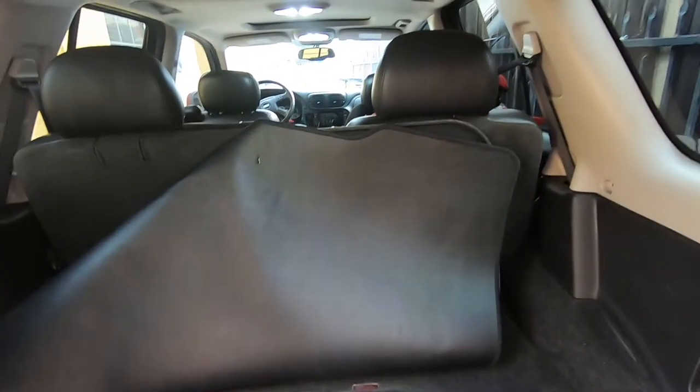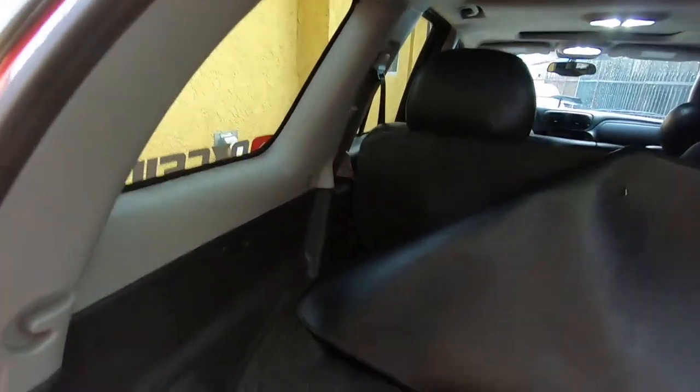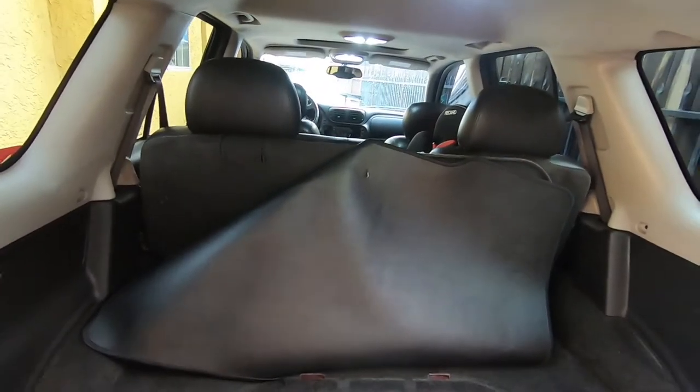Hey, what's up you guys, we're back again with the Trailblazer. For this video we're going to be redoing the headliner, painting these to match the rest of the interior, and while we're at it we're just going to tear everything out. Let's get to removing these seats real quick.